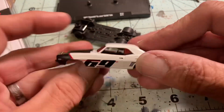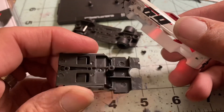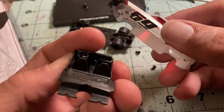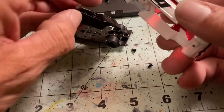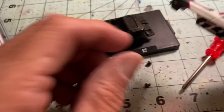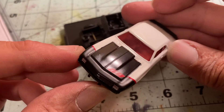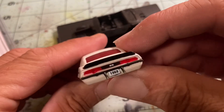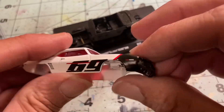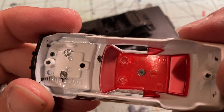Not much going on there. Get the interior out — got some underside, steering wheel, passenger seat, rear seat, nice detail actually. Don't lose the screws. Very cool, nice taillight detail.